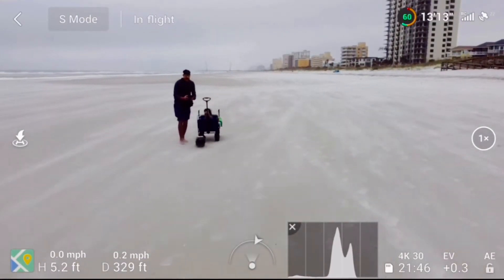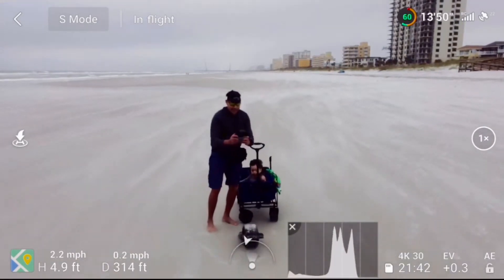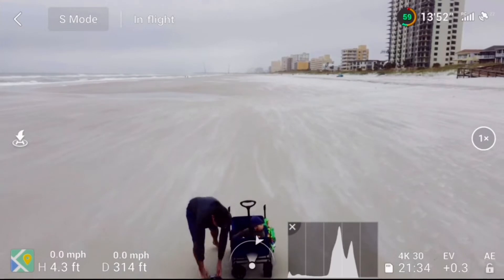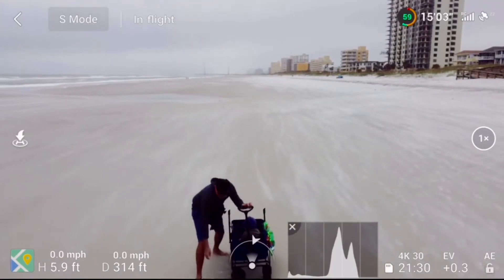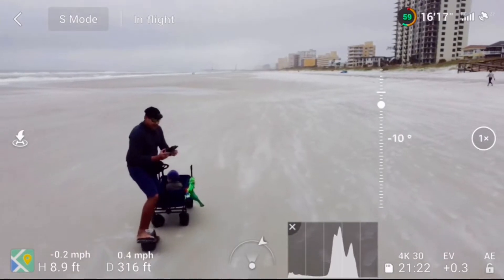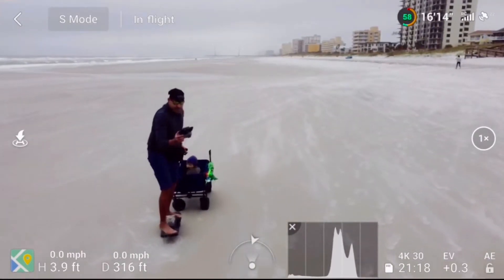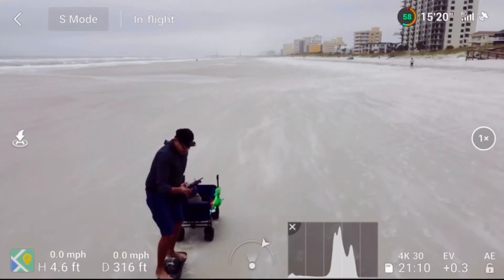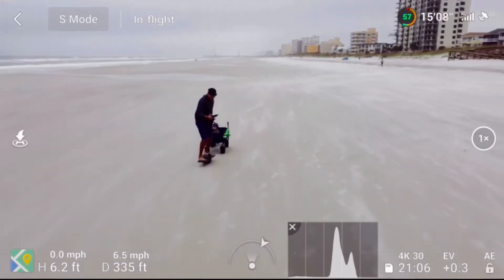Wow guys, it's like a sandblast blown in your face, everywhere around you. And also guys, even riding this one-wheel, I'm getting blown backwards — it's hard to go forward — especially in this wind condition. And you guys can see here, the Mavic Mini 2 can still fly without no problem. I'm just doing mock testing here.